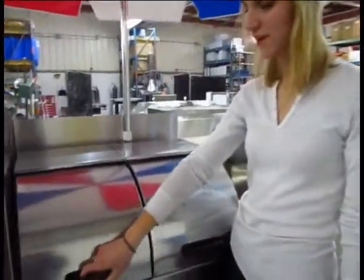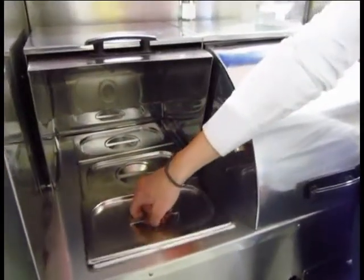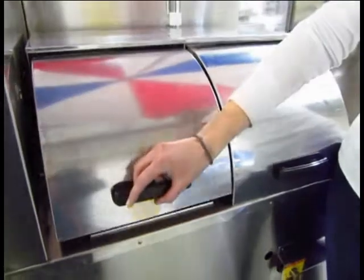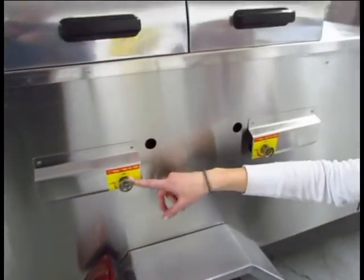The cart comes with six steamers. You can put hot dogs in one, sausages in another, and fried onions or whatever you like. The steamers are heated by two cast iron burners that you turn on right here.